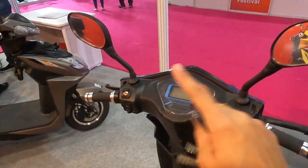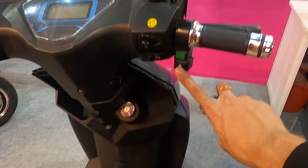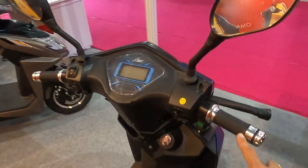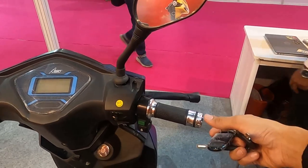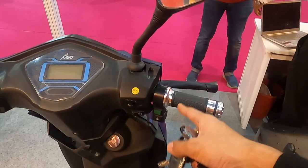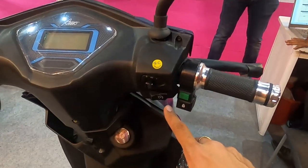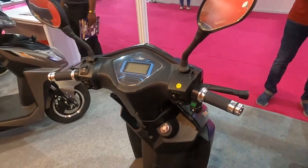Besides that, there are two other safety features. There is a child safety lock — if you have a scooter and press this button, it will lock the scooter so there will be no acceleration. Similarly, there is a cruise control button, which is very nice if you want to ride on a highway.